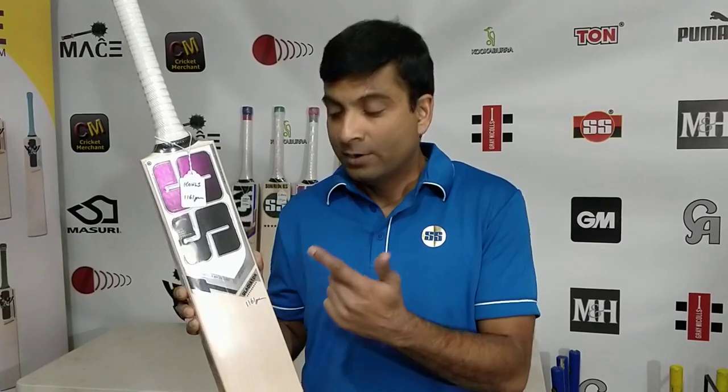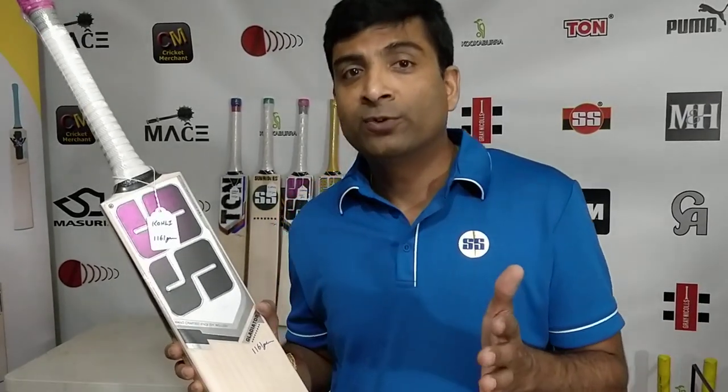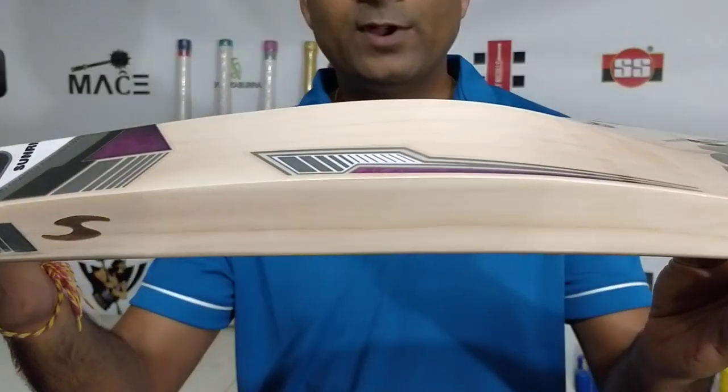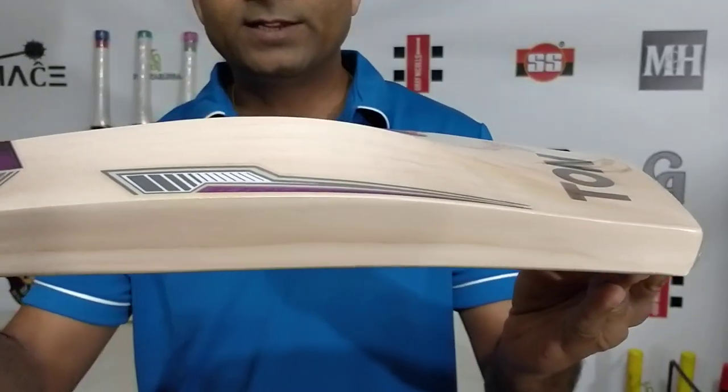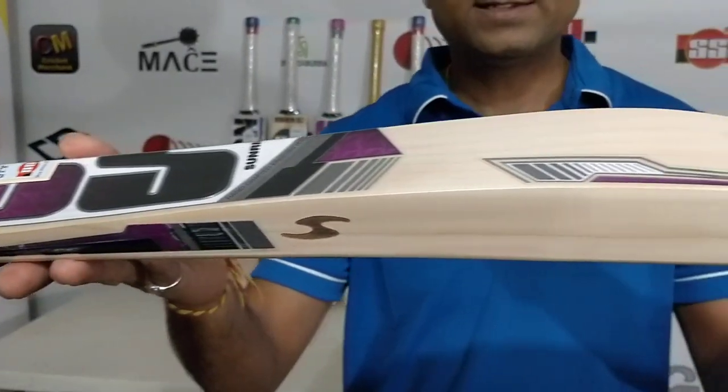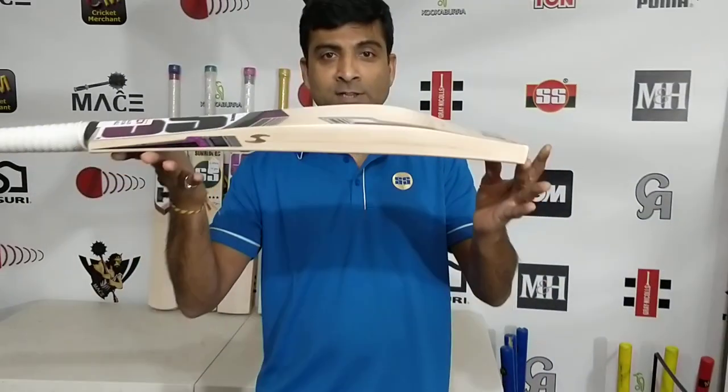Virat Kohli, as you know, plays with MRF Chase Master. A lot of people know MRF does not make bats, but whatever they bring in under MRF, they're absolutely fantastic bats. Coming to the point, Virat Kohli has a preferred choice of where his bats are being made. I'm not going to tell, but take a look at this — this is what he plays with. If you've seen him hitting sixes with flick shots — duckbill profile. Fantastic, beautiful profile.